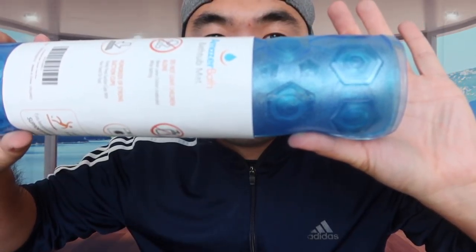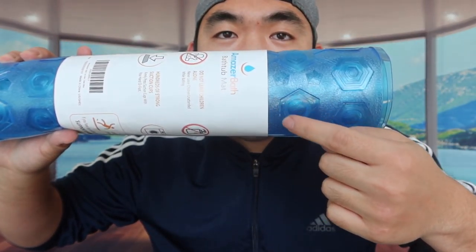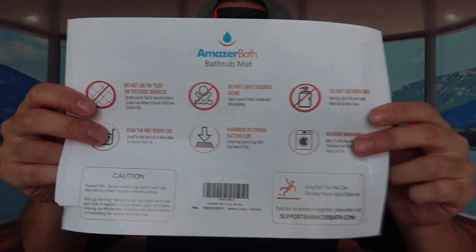Alright, so we open it up and you can see this is basically what the product looks like. It definitely has a hexagon shape. Let me open it up and take off this piece of paper first. There's a piece of paper wrapped on the product with some instructions on what to do and what not to do.